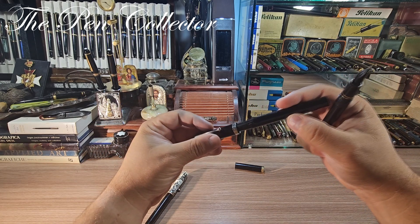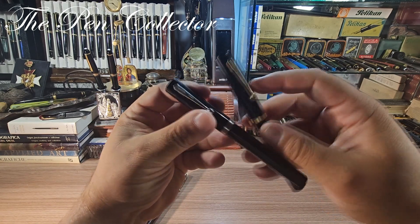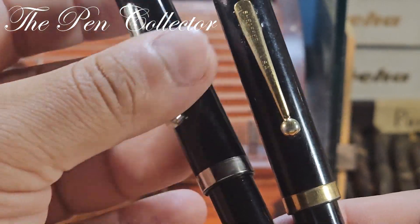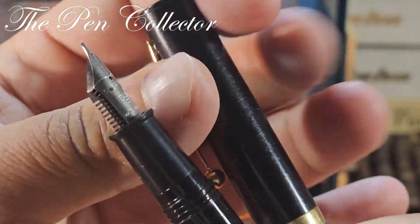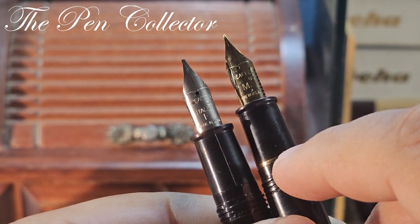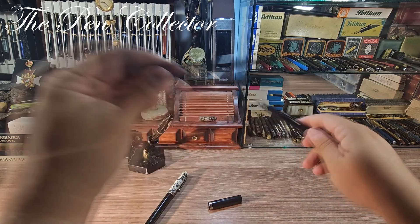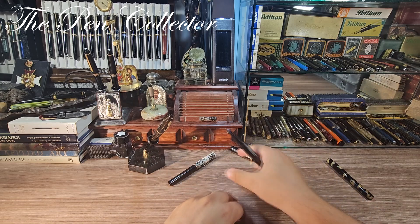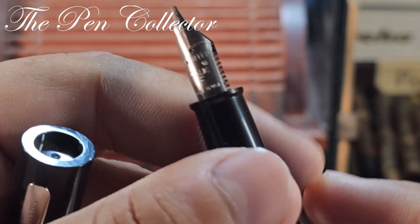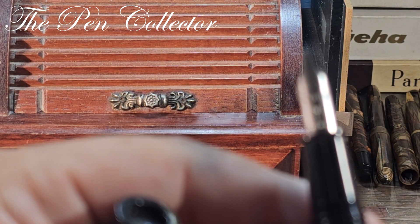Let me compare it with this black version, which is quite interesting — it has some gold plating motifs. First of all, the clip, the gold band — I've already shown you the nib, which is of course gold plated. The other difference is this little small ring over here. So we have the Sheaffer No Nonsense black, the music version with that interesting cap, and this one quite simple. The main difference I already told you is this interesting italic F nib, and I can hardly wait to test it.